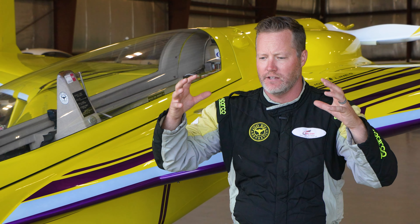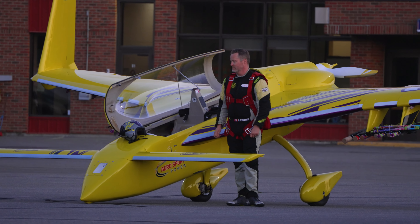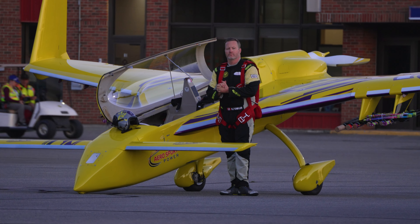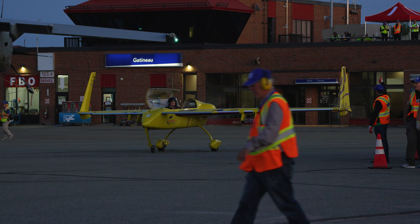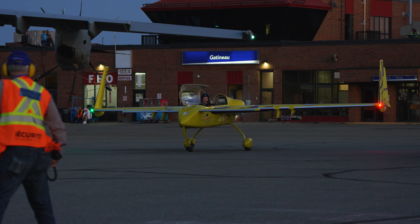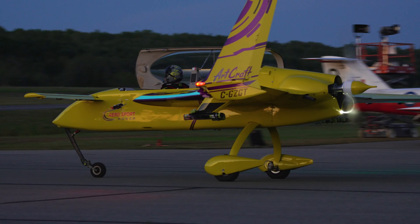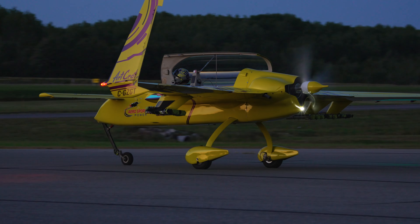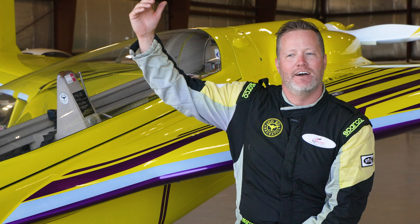One of the things we decided on for our night show is to go with a theatrical format. During day air shows, it's difficult for the crowd to really follow a storyline because there's so much going on — static displays, vendors, kids' areas. But with a night show, there's nothing except the show, so you've got a captive audience with no reason to do anything except watch. So we decided to go with the theatrical night show.